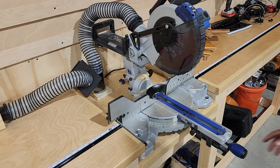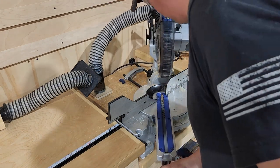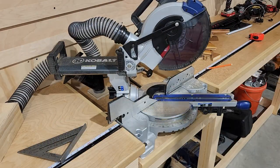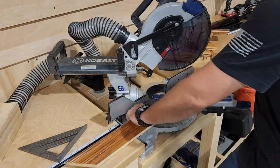Now we're ready to go ahead and measure and cut these down to size. For our frame, we're going to be doing 45-degree corners. You don't have to do it this way, but over at our miter saw, we're going to go ahead and move this to the 45-degree angle and then go ahead and cut one edge of our board to 45 degrees.